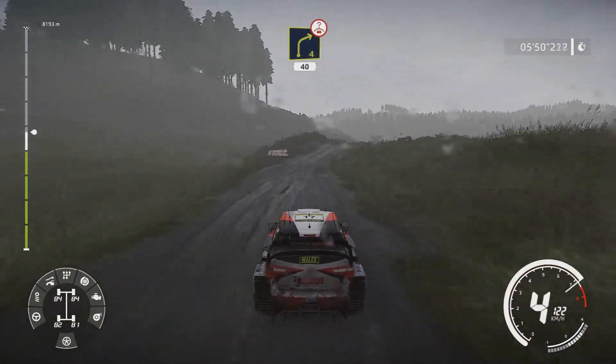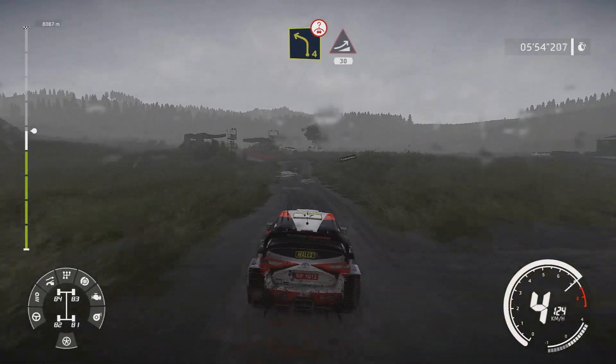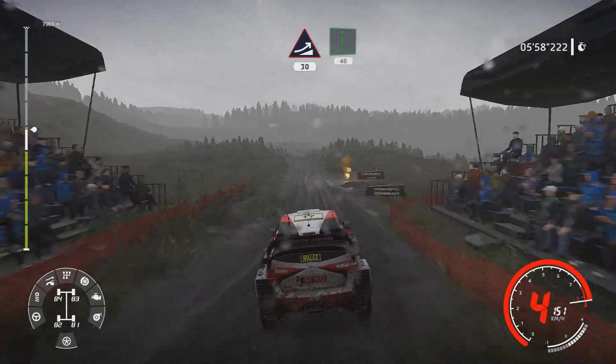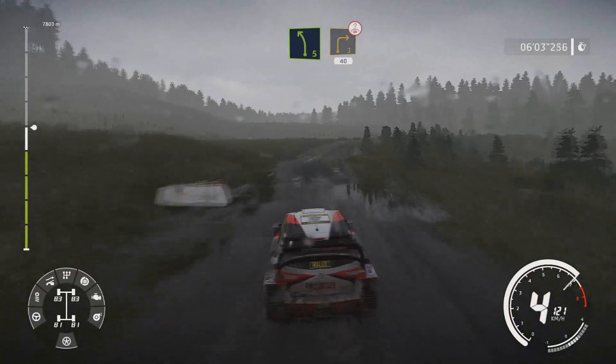Right 4 over crest 40. Caution left 4 short over bump and jump 30. Flat right 40. Left 5 short into right 3 bumpy over crest opens long 40.